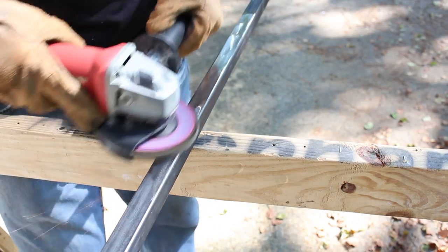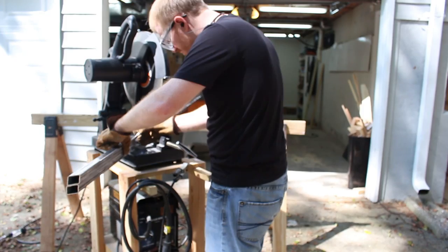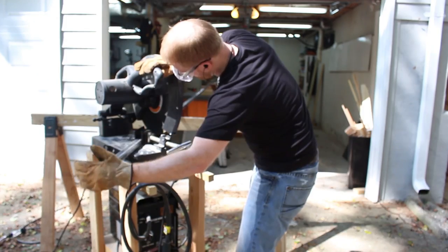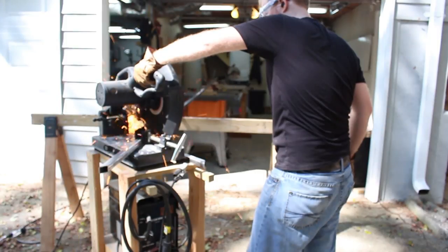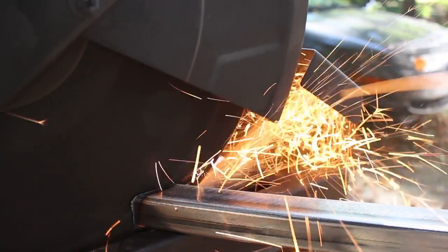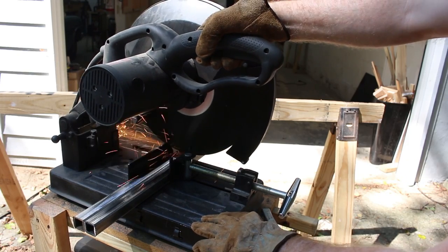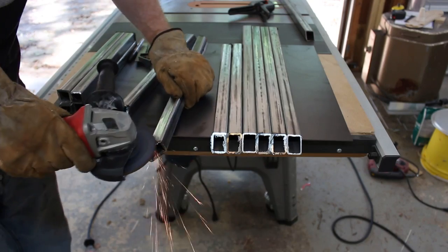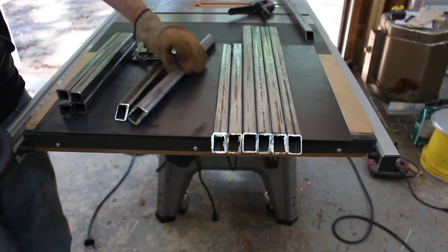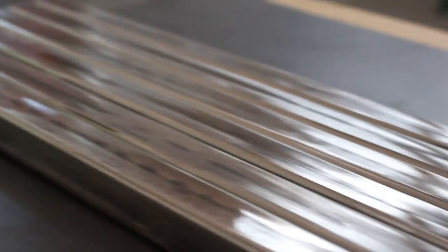The Fusion 360 model as well as the KiCad files are available on makersize.com along with a write-up that gives you a little bit more information about the Raspberry Pi and software configuration. The construction of this cart was inspired by Bob Claggett from I Like to Make Stuff. He built a welding cart that's very similar in construction to this cart that I'm building for the kiln stand, so if you haven't seen his video, check it out. I'll link it in the cards as well as down in the description.